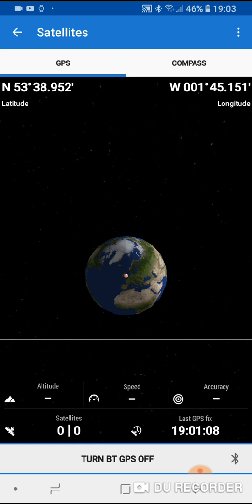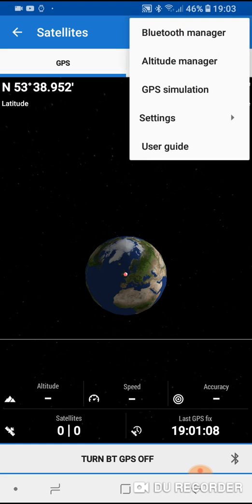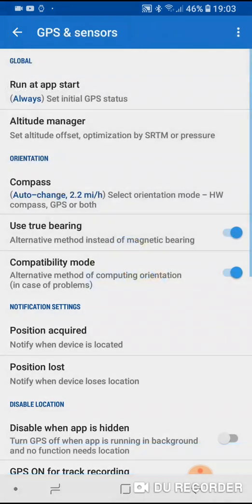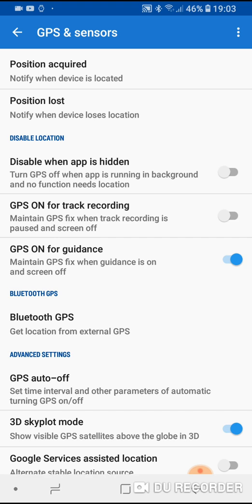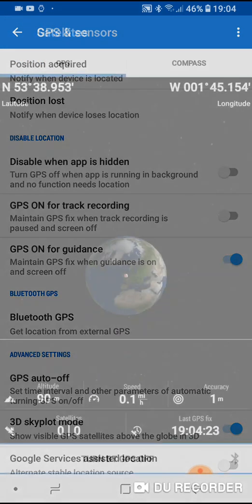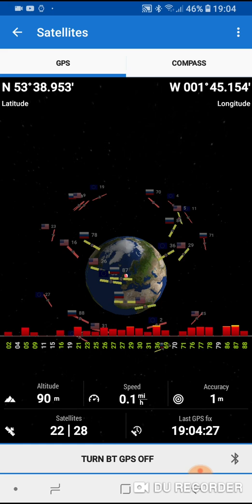I haven't got any satellites in view so I'm going to double check that I'm actually receiving data from the fisheye GPS device. Follow me on screen — there are three dots in the top right corner. Tap on those three dots to open the menu, then click on Settings, then click on GPS and Sensor, scroll down to Bluetooth GPS and click on that. Make sure that on your phone or tablet you've got 'get location from external GPS' ticked — you should have a blue tick in the box. Make sure the sensor is turned on and that you're receiving data from the fisheye GPS unit.